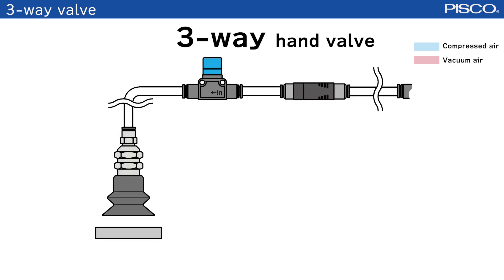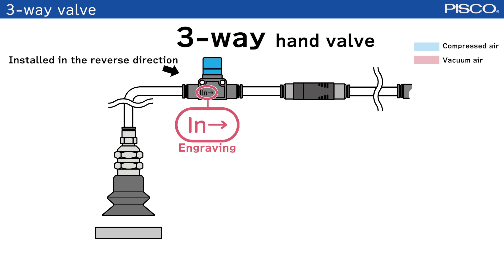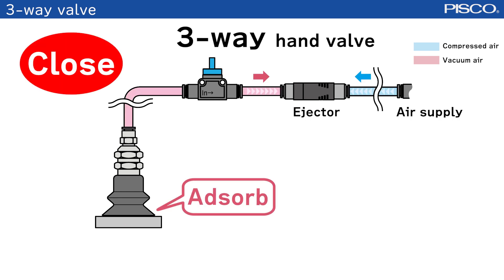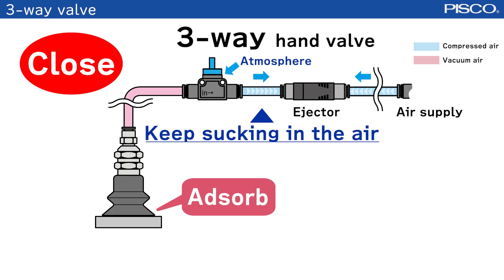Let's take a look at the case where the three-way valve type is installed in the reverse direction. When the valve is closed, the vacuum generator will keep sucking in the air and the workpiece will not be detached.